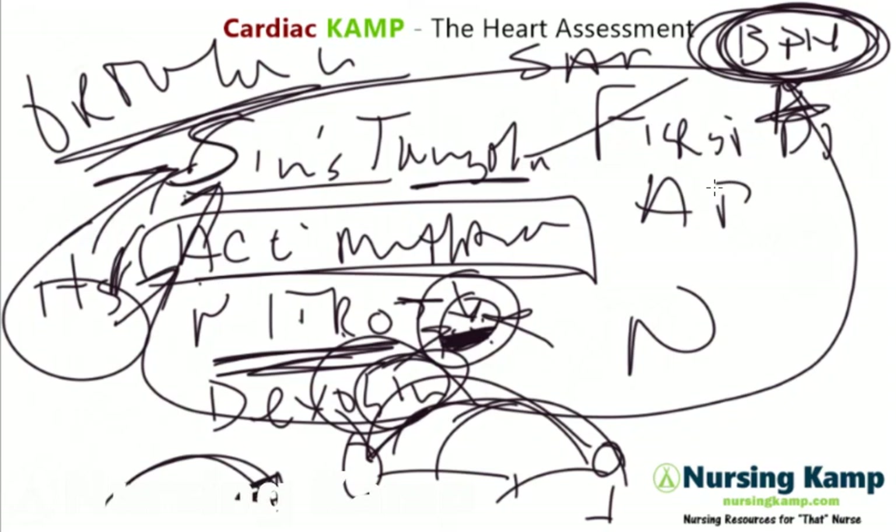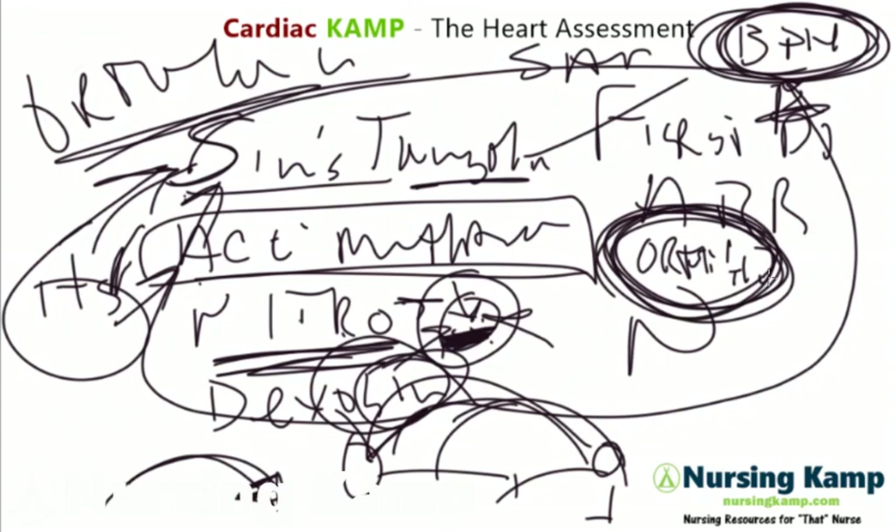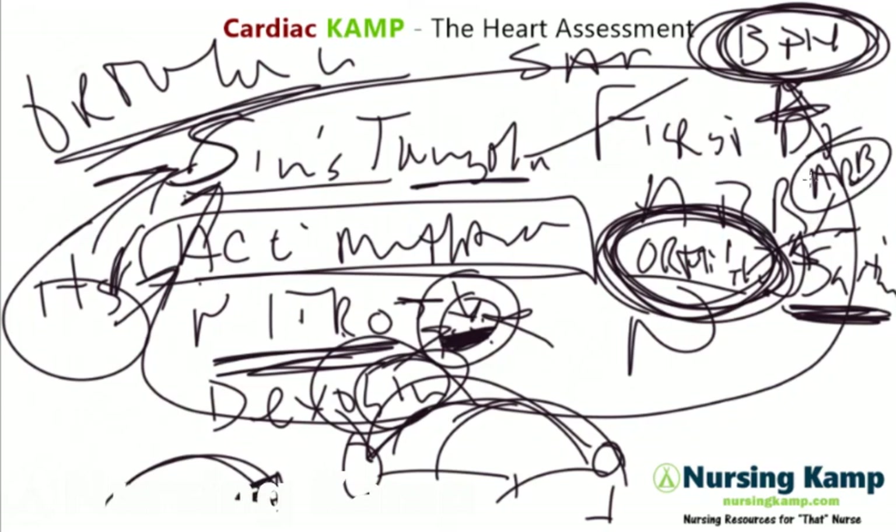ARBs — I call them ortho-sartan. Ortho because ARBs are very specific to orthostatic hypotension, and sartan is their class ending — like losartan. The biggest indicator with sartans is orthostatics. That's covered in my ARBs lecture — see that lecture.